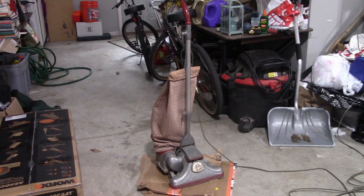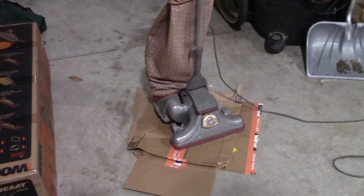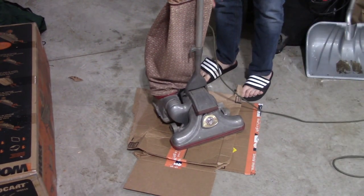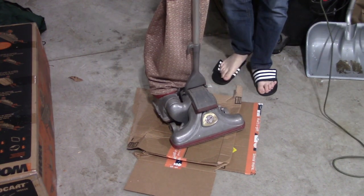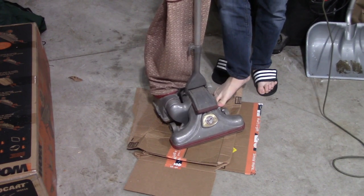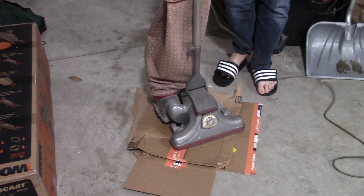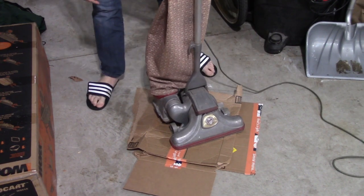There are a few steps and it looks a little funny when you do it, but this is the way the website suggests. The first step is to plug it in. Next, if the vacuum is not lowered all the way — if it's up like this — that is not going to work. You need to kick it down to the lowest position. This one was already there, I just moved it up to show you.